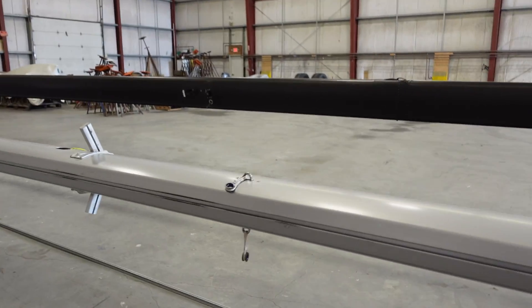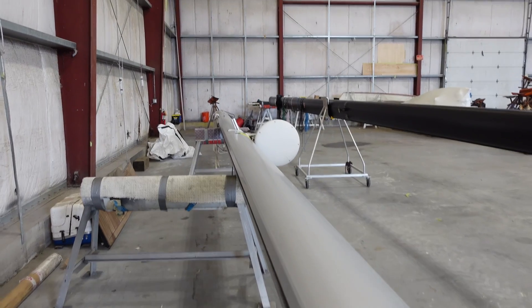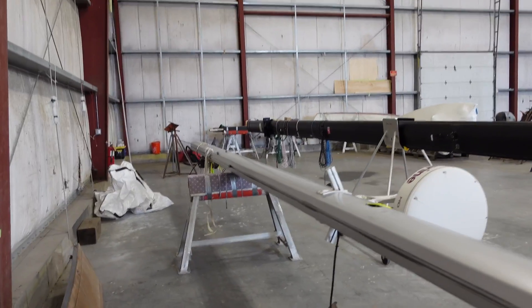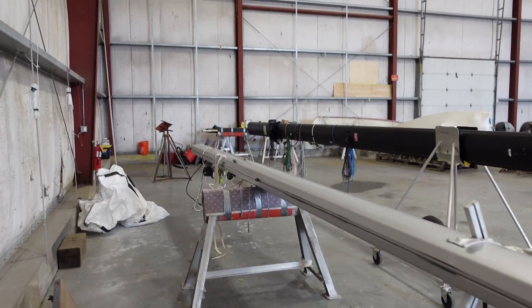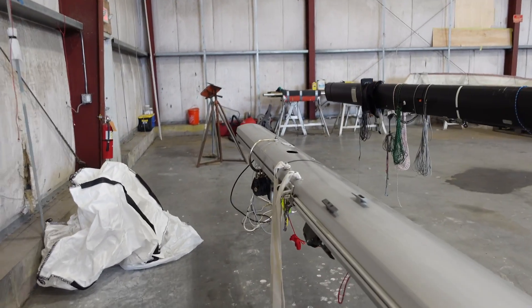With everything all disconnected down here, Tim's been cleaning up everything. He's going to talk about one other thing he found down here on the ground. Pretty cool to see it all disassembled like this.